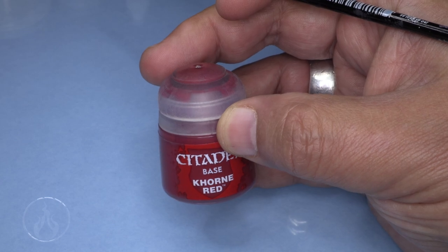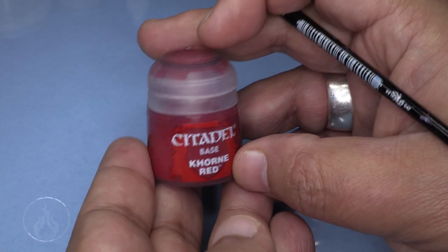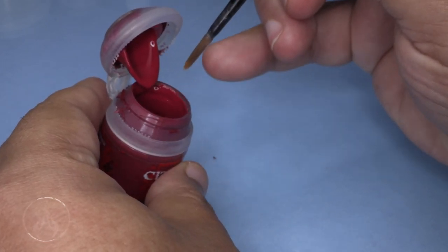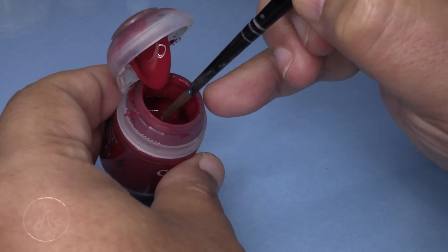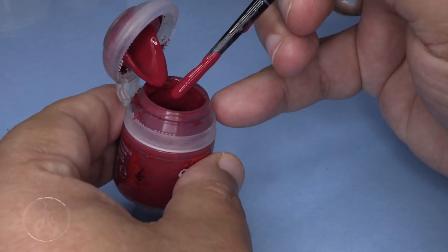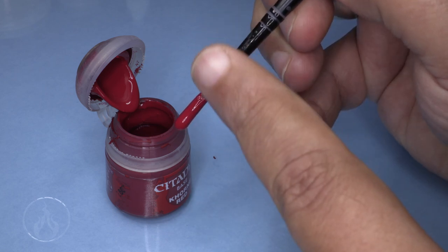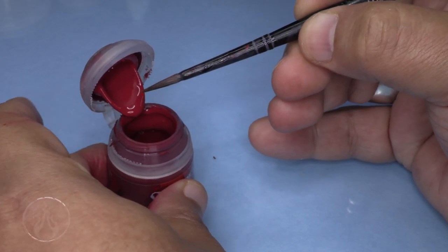Here's a quick demonstration of how I load a brush. With Citadel paint pots, I always make sure I've shaken the paint vigorously first. When drawing paint, I always try to gather from the lip of the pot rather than reaching down into it. The reason is you may misjudge how far down the paint is - if you go too deep, paint gathers in the bristles near the ferrule, the metal part holding the bristles. Over time that paint dries and begins to splay the hairs, which you don't want.